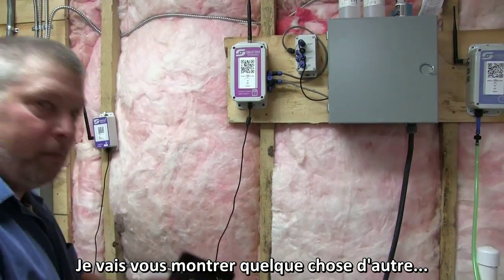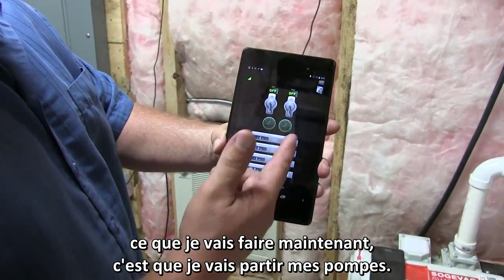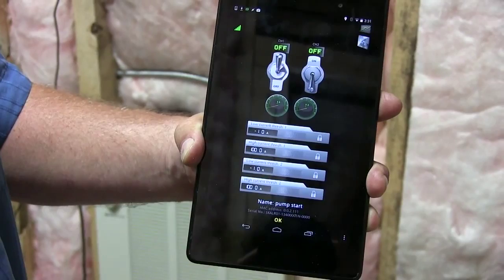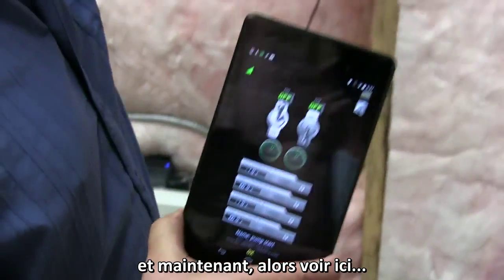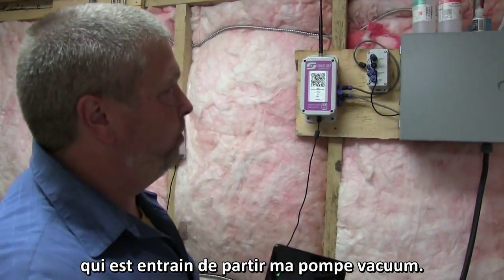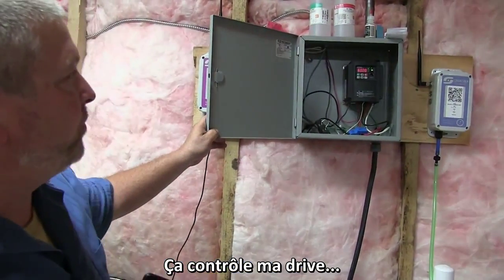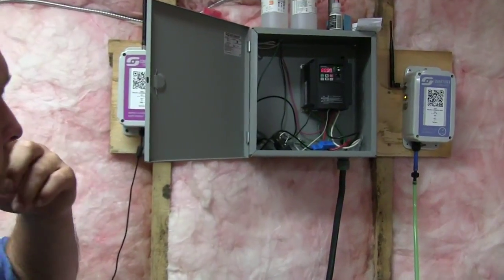Let me show you a little bit about the system. Here's a picture on my tablet. What I'm going to do now is start my vacuum pump. That will send a signal through the gateway and then come over to this — this is an output module that's now starting my vacuum pump. That's controlling my VFD drive.